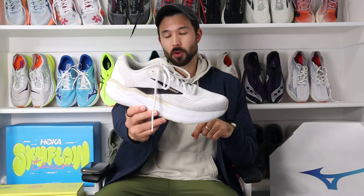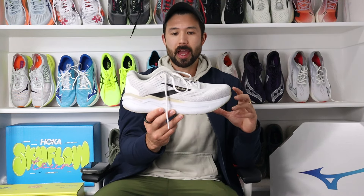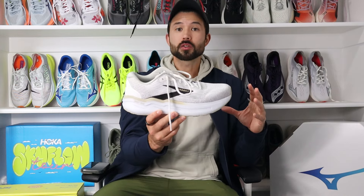Now with that out of the way, let's talk about the intended use of the Ghost Max 2. This shoe is what I would consider a traditional max cushion daily trainer and Brooks kind of categorizes it as those easy days, those recovery runs, maybe long runs, as well as a great walking shoe. As such, that's how we're going to be evaluating the shoe today.